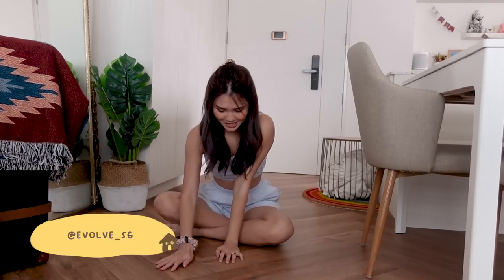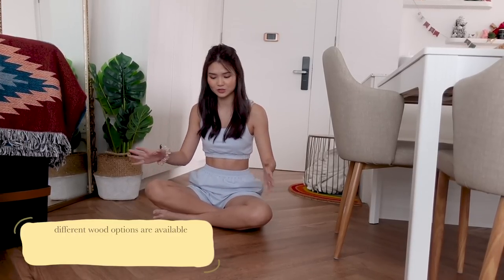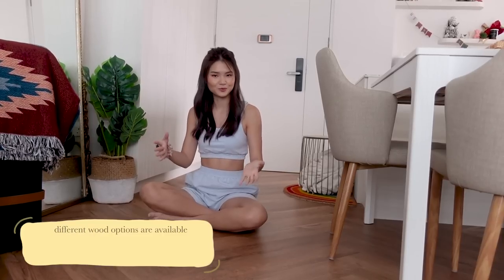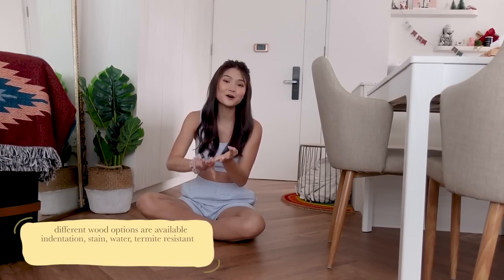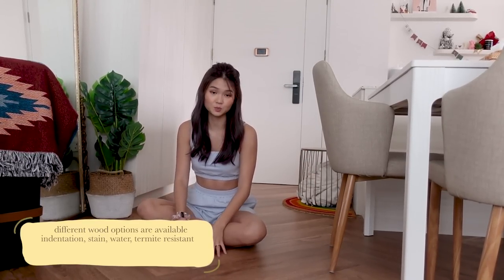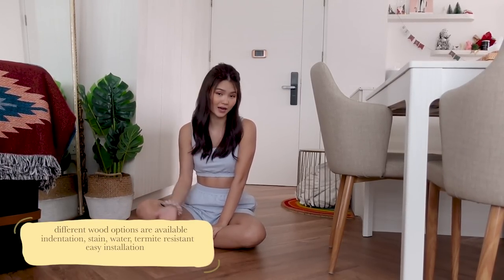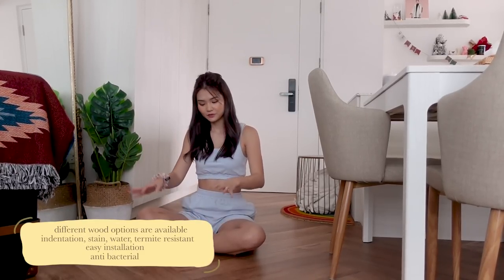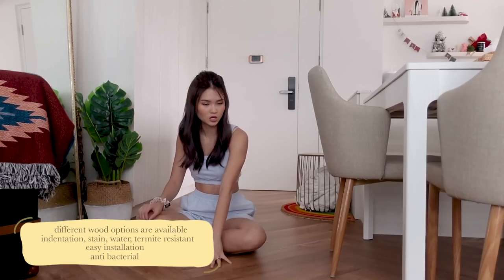We have one common vinyl flooring throughout and it is all from Evolve. We chose a herringbone wood-style flooring — we personally wanted a more cottage, warm feel so we chose this colour. The vinyl flooring from Evolve is indentation, stain, water, and termite resistant, making it very easy to maintain. We also use it in our kitchen because it's water resistant. You can easily overlay it over your whole floor so you don't have to hack your floors — it's very easy to install. It's also antibacterial, very comfortable when you step on it, and very cost efficient.